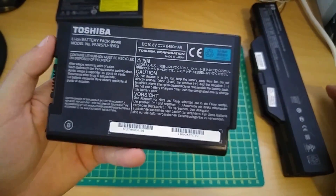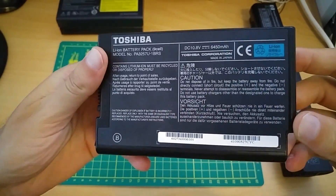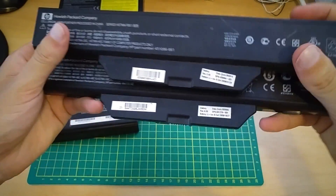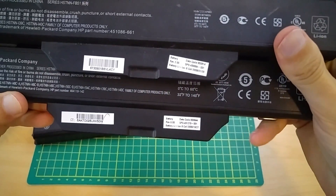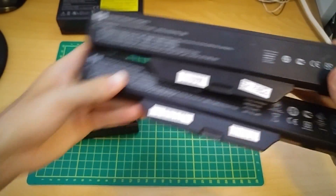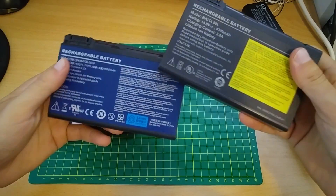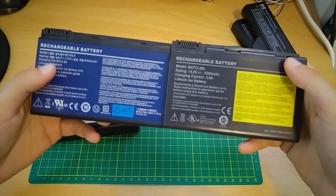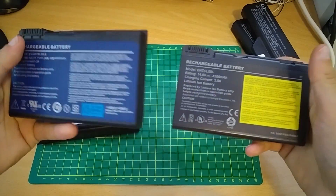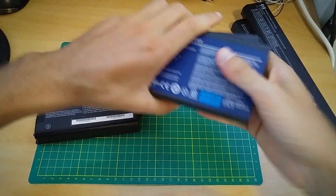Here I have one Toshiba 9-cell battery. Two Hewlett-Packard batteries — one is 6-cell, the other is 8-cell. And these two are probably for Acer. These are replacement batteries; they are not branded, so they must be replacements.